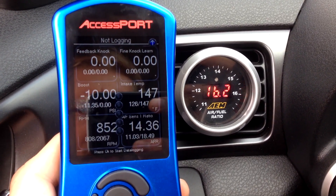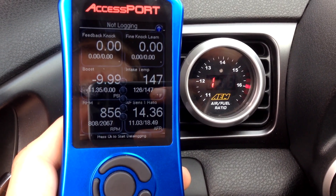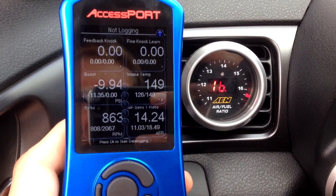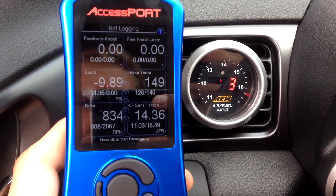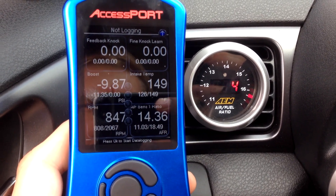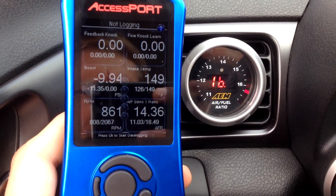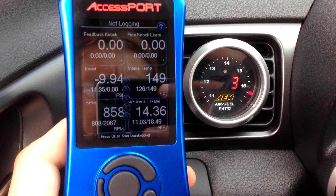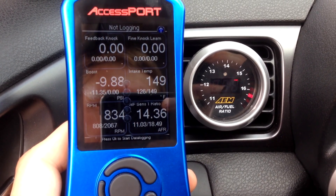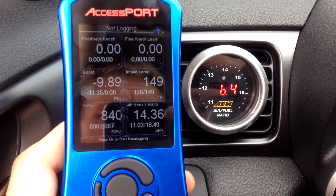While driving, the readings are actually pretty much spot-on, but at idle it's pretty far off — about two full points. Obviously the engine is not actually running lean at idle, but if you were to trust the wideband it would tell you it is. The wideband is post-turbo and that front sensor is pre-turbo.